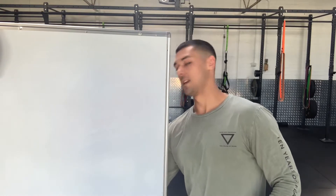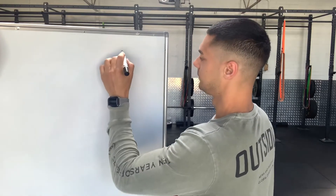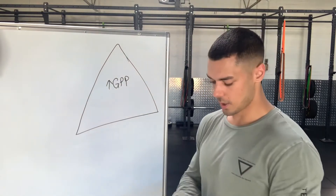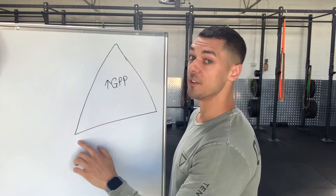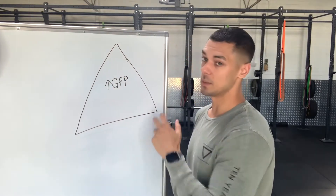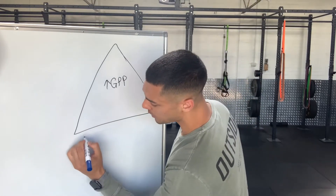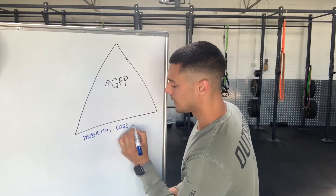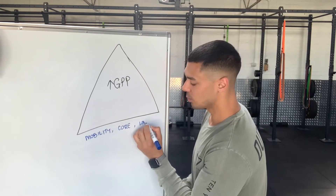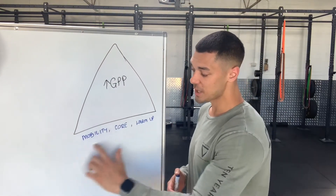So I'll show you what I would do if I were you. The goal is to work on GPP. This triangle here represents the timeline of your workout. The bottom line is the first 20 minutes, here's the next 20 minutes, and here's the next 20 minutes — so it's a 60-minute workout. For the first 20 minutes, we'll be working on your mobility and your core.